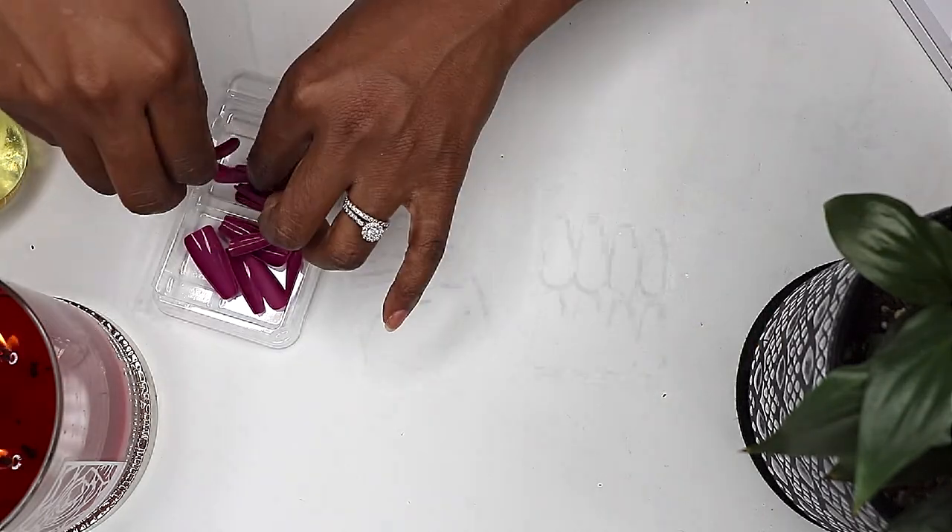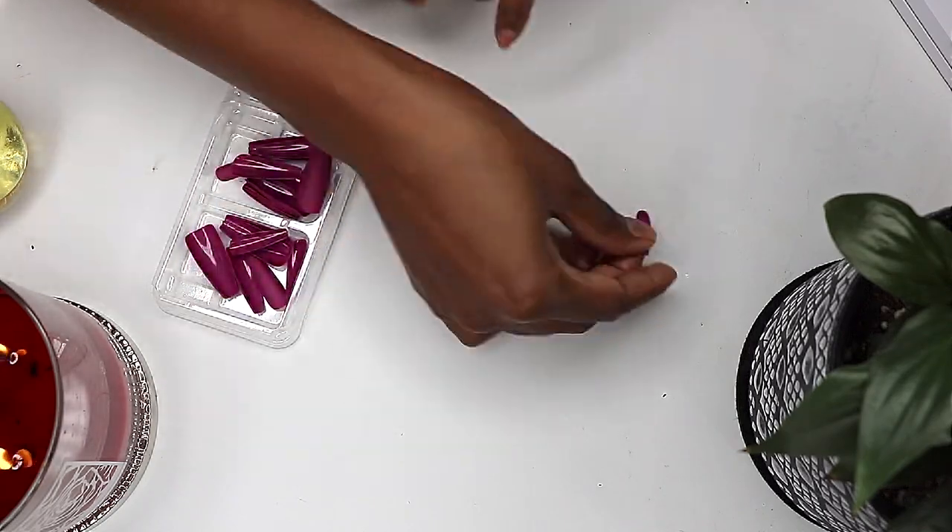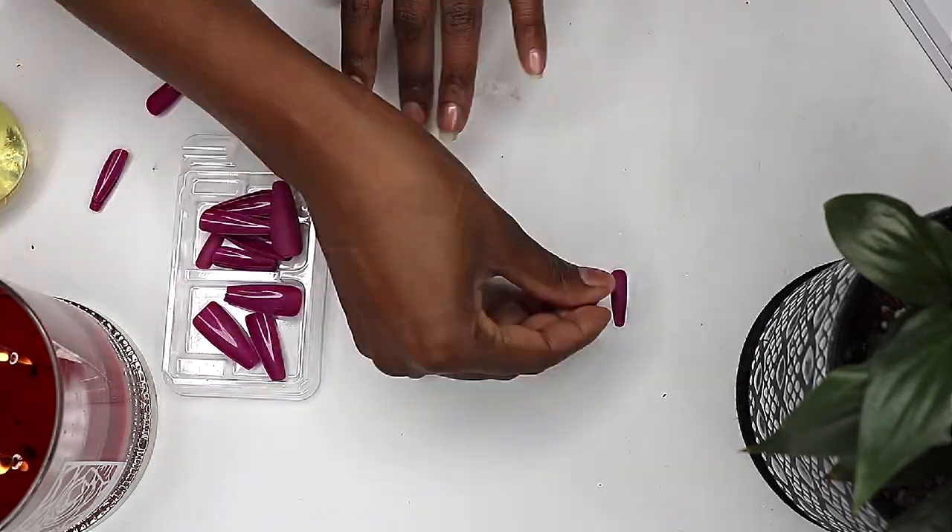The kit comes with 28 nails, nail glue, a mini file, a mini orange stick, and adhesive tabs if you don't want to use nail glue.